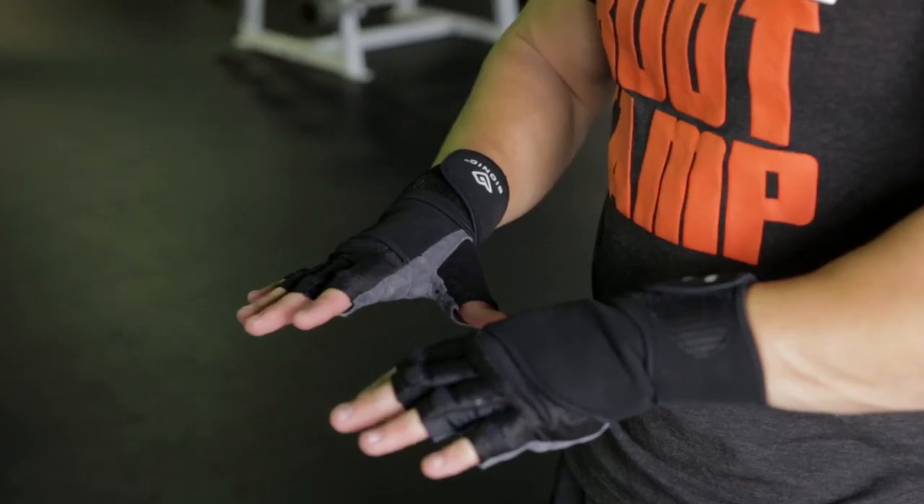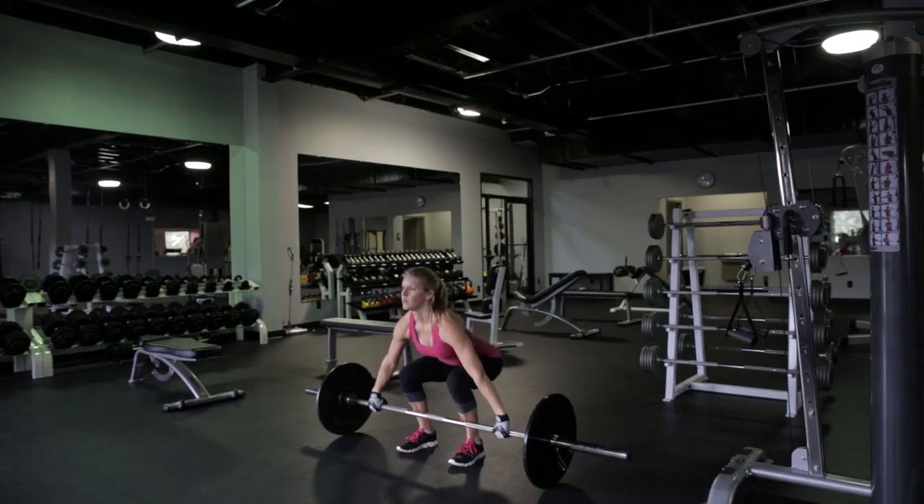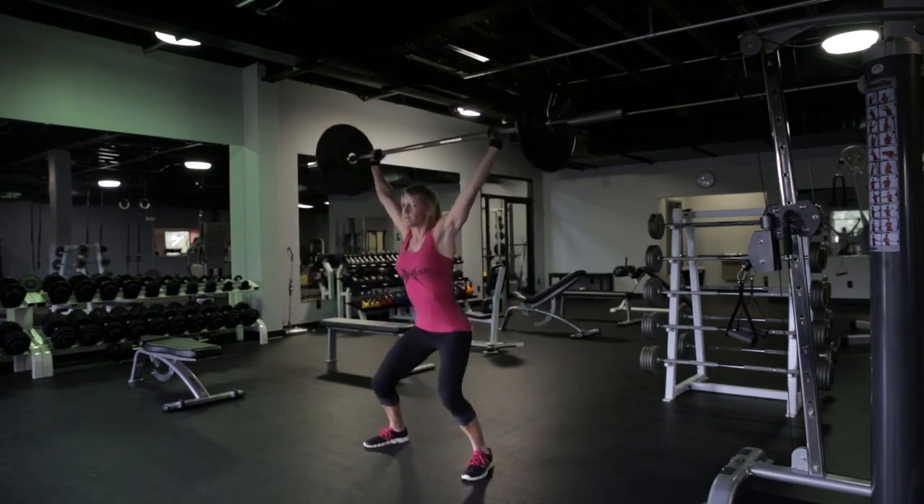The Bionic wrist wrap glove gives you that contour strap which gives you greater support and stability as you're lifting. Bionic Gloves can help you get the most out of your workout.